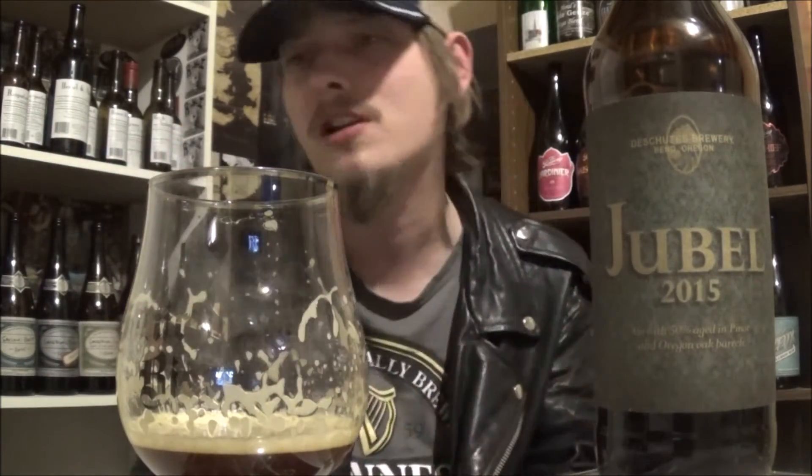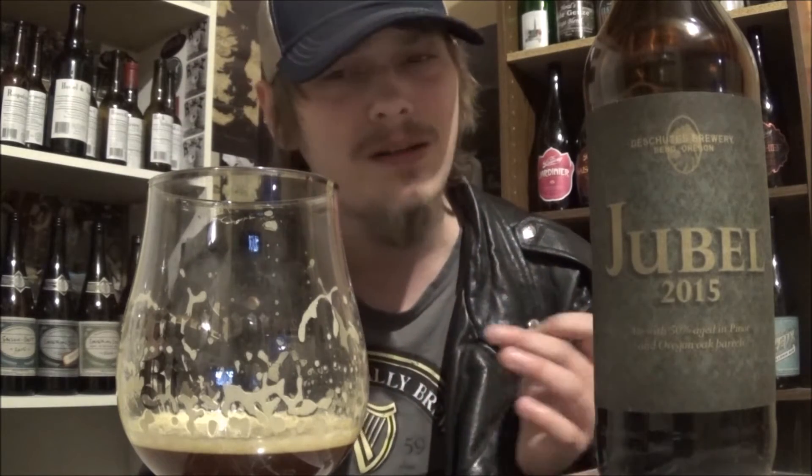Lots of dark fruit. Lots of caramel, toffee, as I said earlier. And then toasted coconut. Super, super, super well-brewed beer. Really well-balanced. I'm really liking this one a lot.